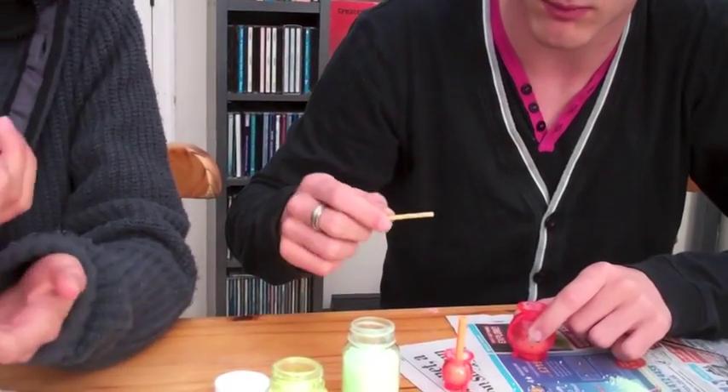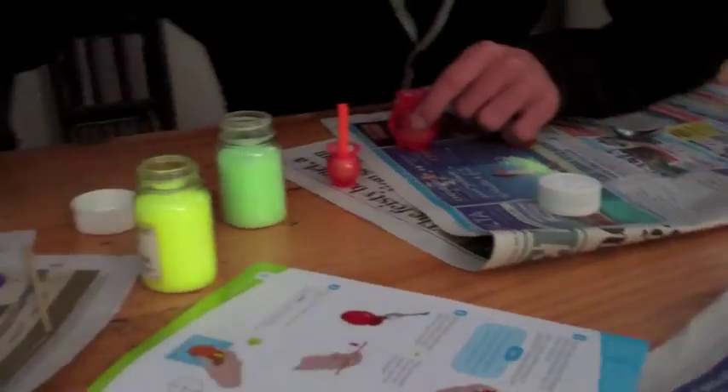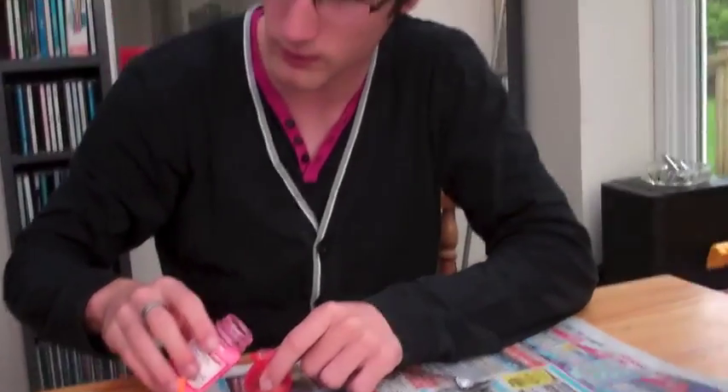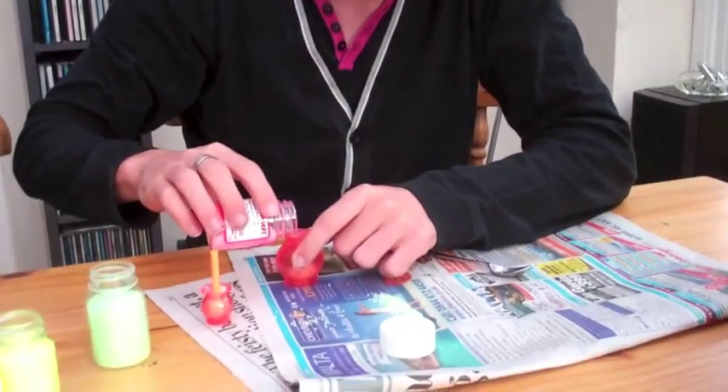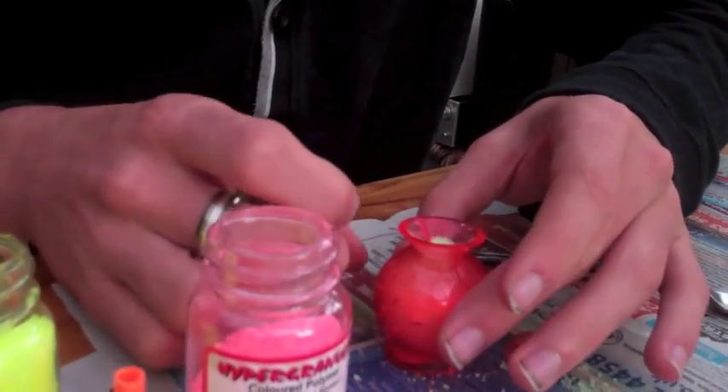Then push exactly... exactly this much, but we don't know how much is exactly. Make sure it's right in. I don't understand. You just fill it like... Can we poke these ones? No, it's just in the big one. So the difference between this one and the little ones.